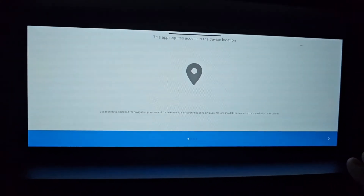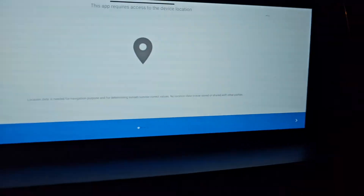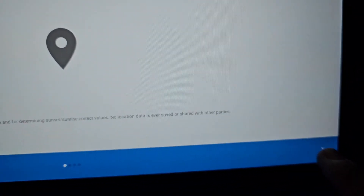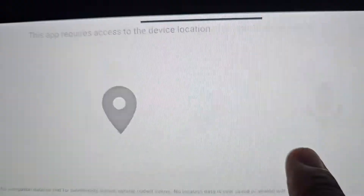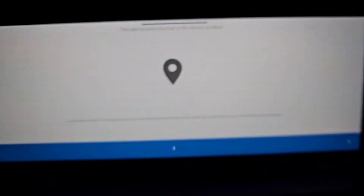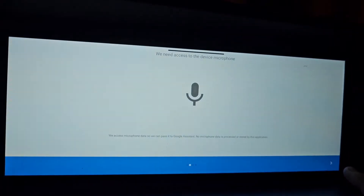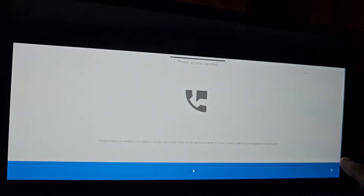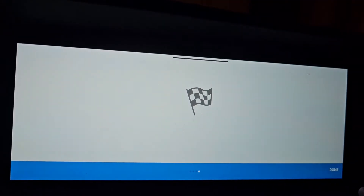If you open it, it will first time request permissions. Click on the arrow on the right. Allow the permission for location. Click on the arrow again and allow the permission for microphone, and then the permission for calls.